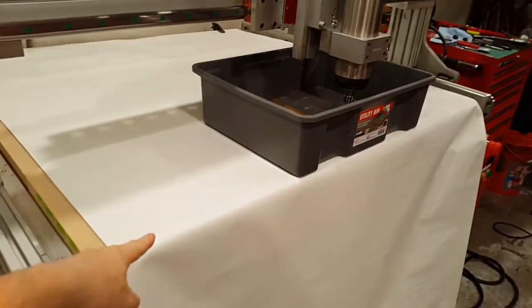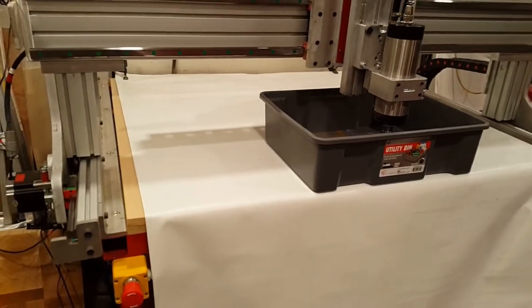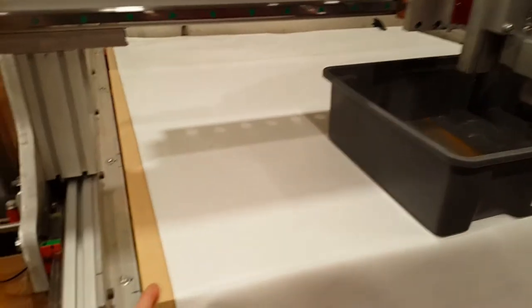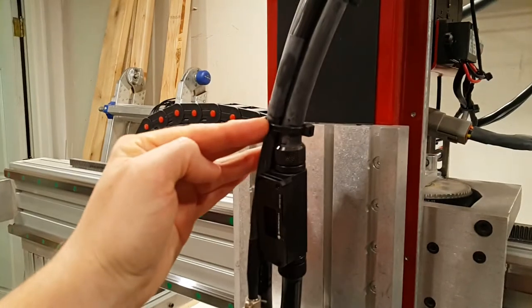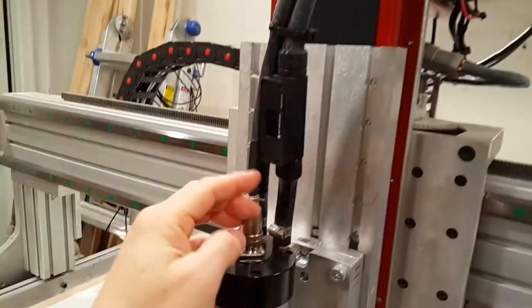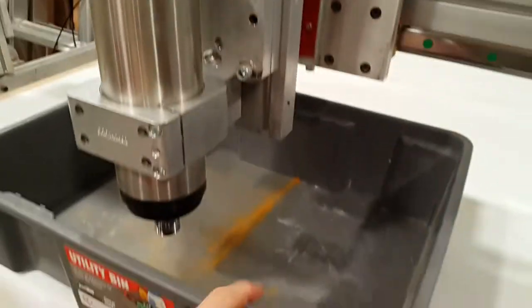Here's the setup: I got this tray and put down a sheet of scrap vinyl to protect the MDF — obviously don't want to get any water on that. The plan is to cut off some of these zip ties to free it up, then open up one of these fittings and drain into the pan.